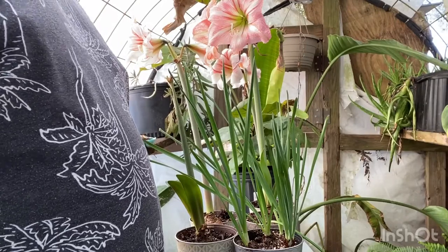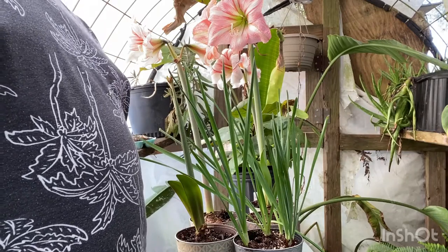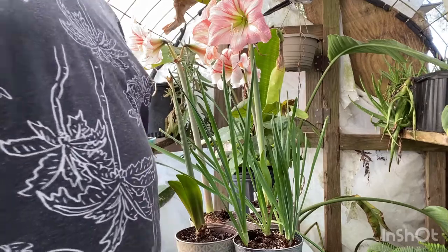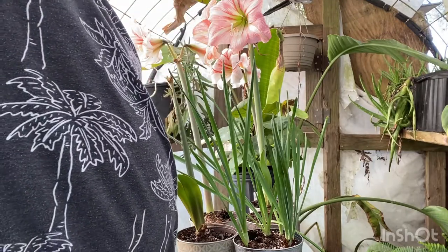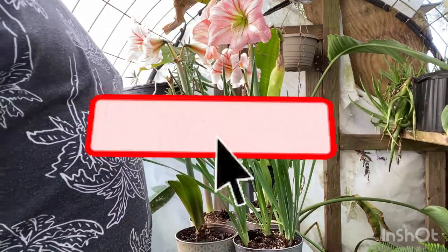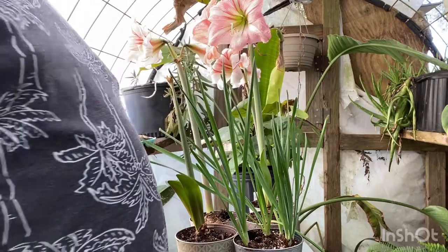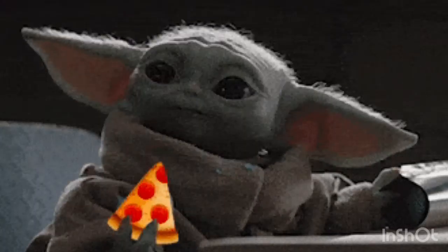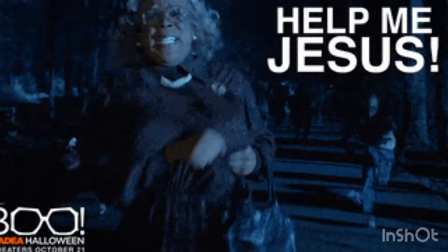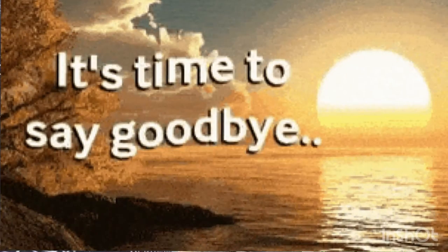That is going to conclude today's video, guys. I hope you enjoyed it — I've been in this greenhouse burning up in 85-degree weather because it is very hot in Florida right now. Hit that subscribe button, like this video, and go check the links below to my other channels. The next video will probably be potting sunflower seeds depending on the weather. Bye guys!